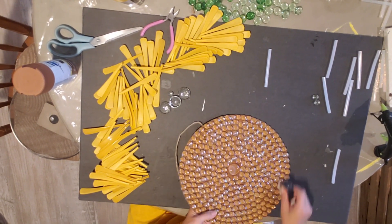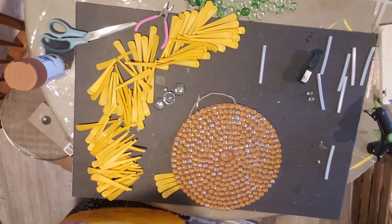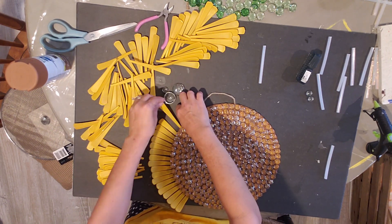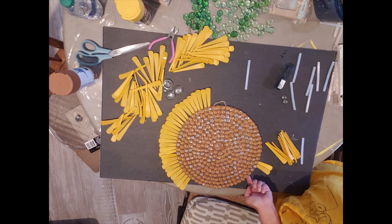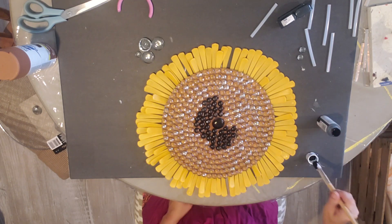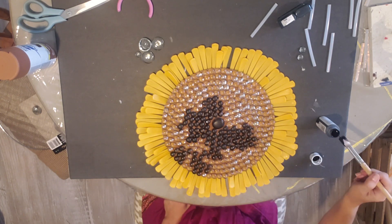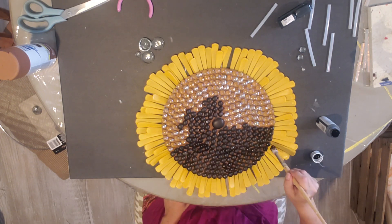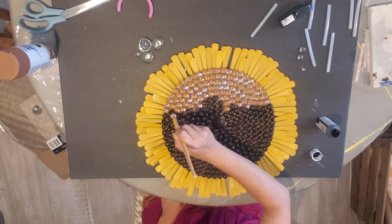I took a little nail brush from the Dollar Tree and wiped off all the extra glue strings. Here I'm laying out all the petals to make sure I have enough and see how I like the layout. Then I took some black chalk paint from the Dollar Tree and dabbed it right on to the tops of the gems. I want the brown background to show through, so I just did the top portion of the gems. You could use a darker brown, but I chose black.